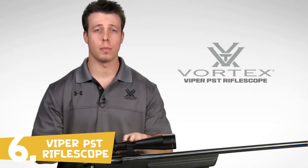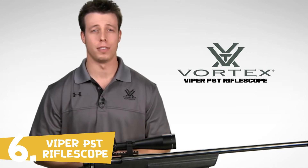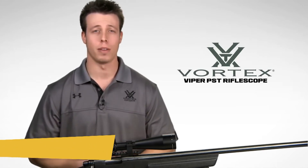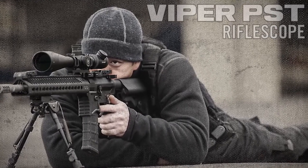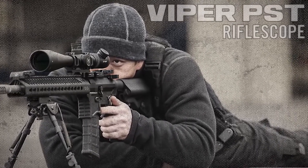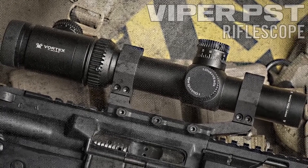I'm Jimmy with Vortex Optics, and we're here today to give you a look at the Viper PST Rifle Scope, available in a versatile selection of configurations, such as this 6-24x50. The term PST stands for Precision Shooting Tactical, and these scopes deliver innovative features and outstanding performance that tactical operators and target shooters have sought for years.